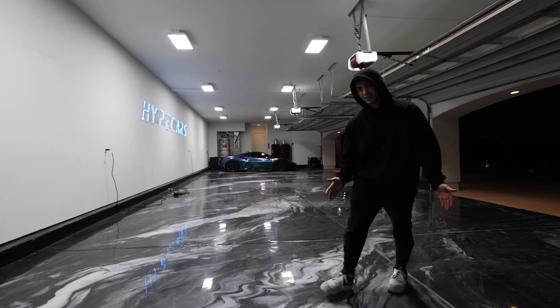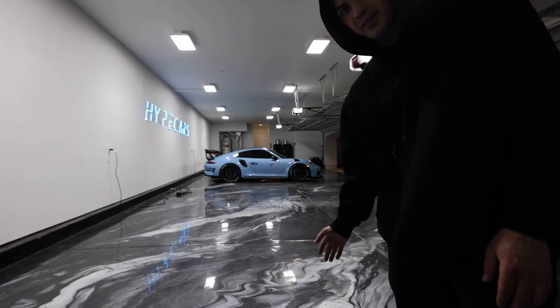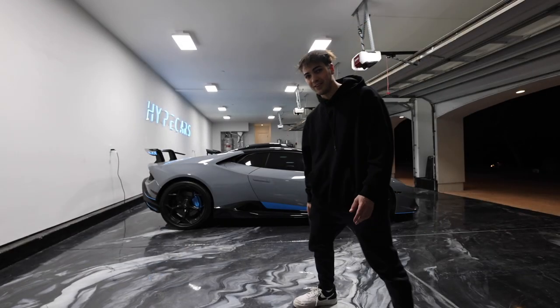Car number one is in. Going for two. Car number two is in. We're going for number three. Car number three is in, and it is safe to say that at least six are going to fit in here. Car number four. Just got to get two more in here, we're good. Number five is in.